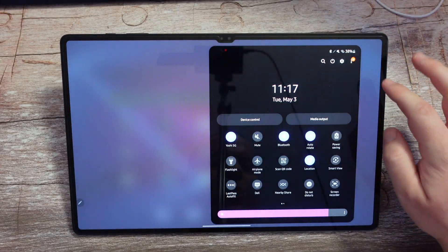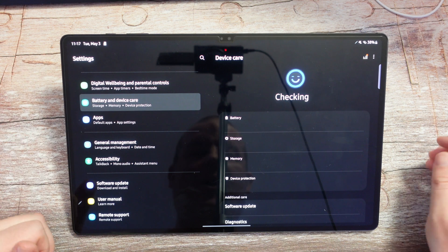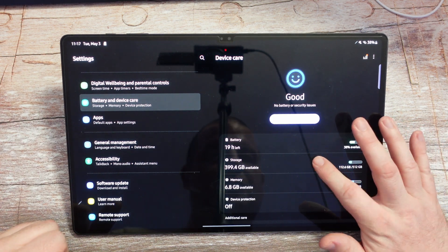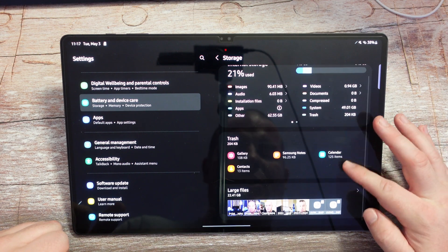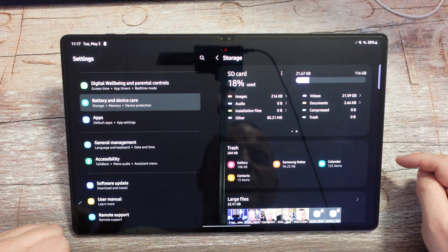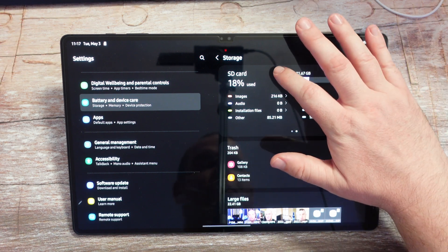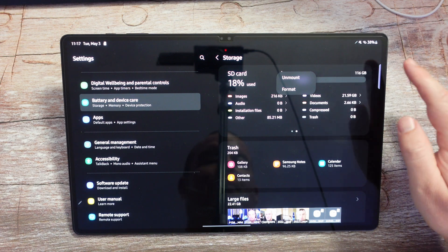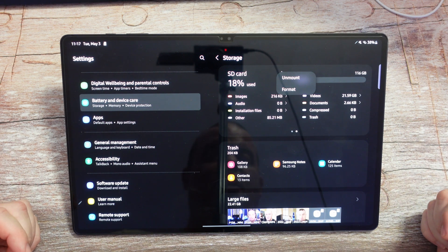Also, if you come into Settings and go down to Battery and Device Care, then come into Storage, you'll see internal storage and also your SD card. If you swipe over, here's the SD card — that's where you can see what it consists of: images, audio, installation files, and other things. You can hit the three dots here and unmount it, which basically removes it from use so you can safely pop it out. Or you can format it to completely delete everything off of it. So that's another thing you can do on here as well.